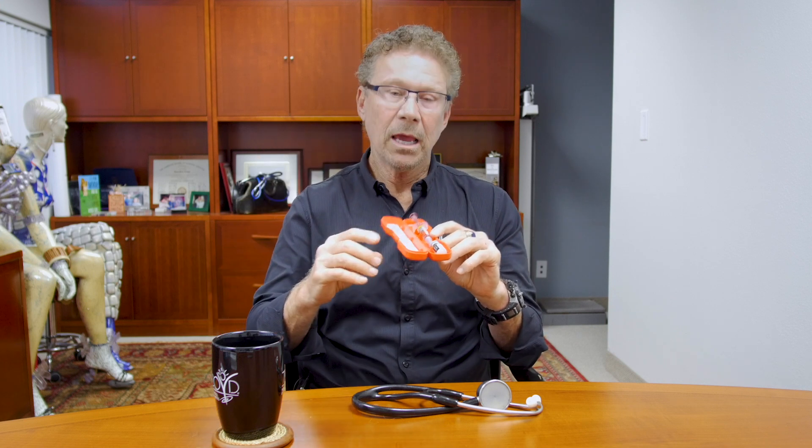Then you jab it in the individual's leg or their arm — any place. And don't worry, through their clothes, they won't even remember, even if they yell out "ouch." It works pretty quickly and you can bring them back to normal mentation very fast.